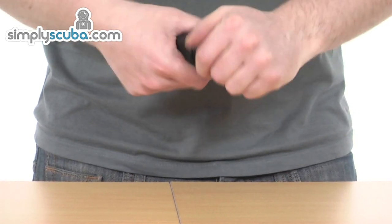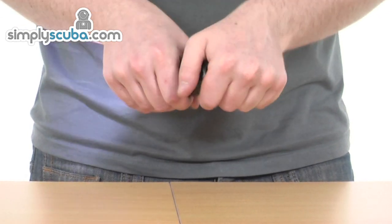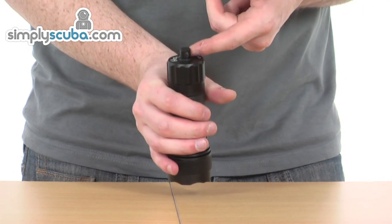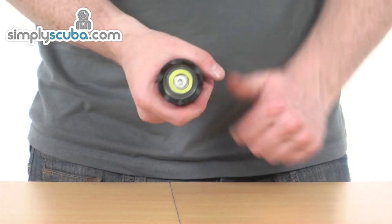It also comes included with two other backup O-rings, if there's any damage caused to the current ones, and also a little lanyard as well that you can thread through the hole towards the top there. A nice little rugged, compact, backup LED torch.